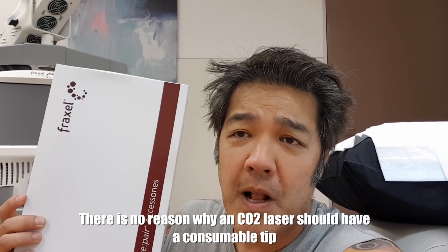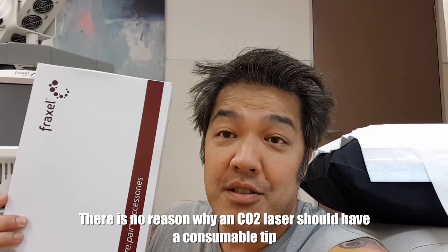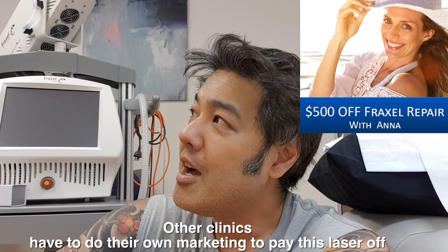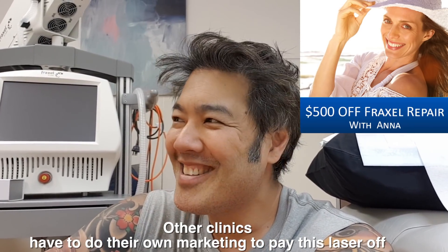Firstly, this laser uses consumables — a laser tip. These consumables are not cheap; they're up to about $250 per tip, and that goes straight into your expense. CO2 lasers do not need consumables, so this is — I think — the only CO2 laser that needs a consumable. They have different tip sizes. I don't like that it uses things which should not be charged to the patient. Fraxel as a company says that revenue generated is used to advertise for buyers of the device, but I haven't seen a Fraxel Repair ad in the last seven years.